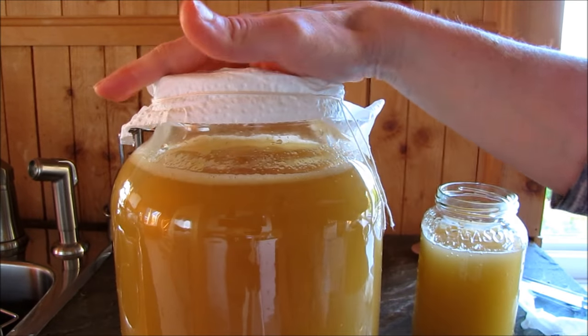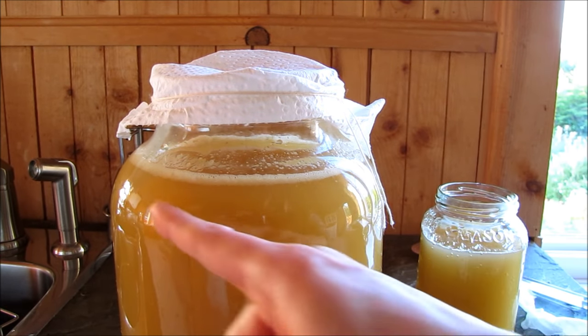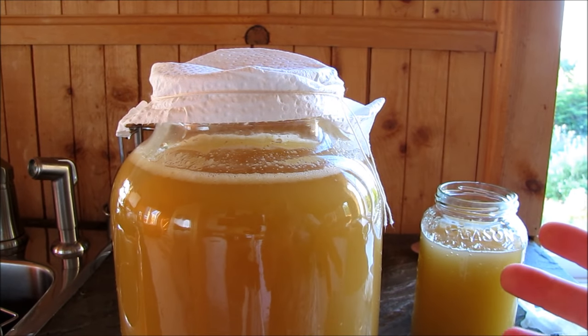Now all I have to do is go ahead and cover these up and let them sit for another three weeks until they fully ferment, and hopefully a nice mother will form. I think I'm gonna go ahead and do the other batch with the apple chunks as well.